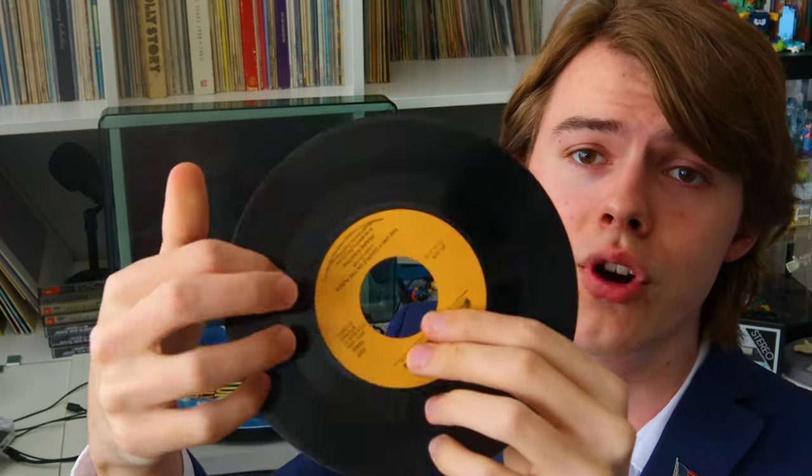How to play the record — it's not gonna be hard at all. First, we're gonna take the record out of the sleeve. Be careful to not touch the grooves, of course, because that's gonna kill the record. Just hold them like this, or like this.